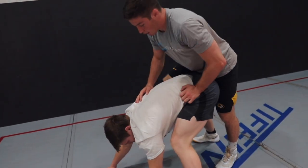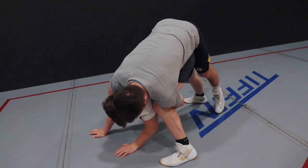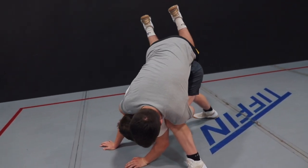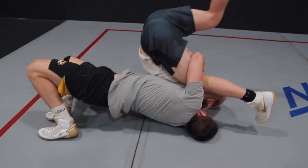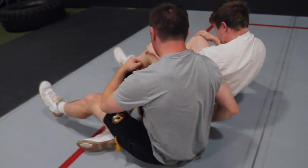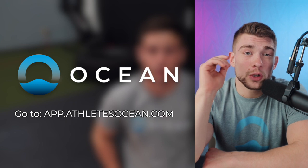So one more time. I get my cradle locked. Now my partner's weight's forward, I can't pull him back. So all I'm going to do is arch and start to fall — almost do a cartwheel on my head — and catch him right here. So those are two other finishes from the outside cradle that I'll do depending on what reaction my opponent gives me. If you want to master these positions and get better technically, there's way more of this content on app.athleteocean.com.